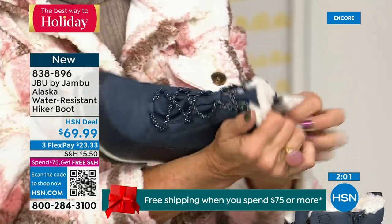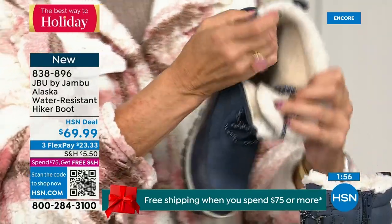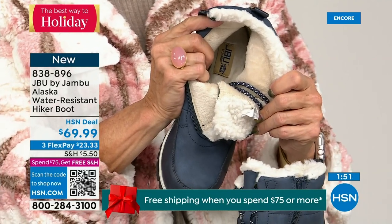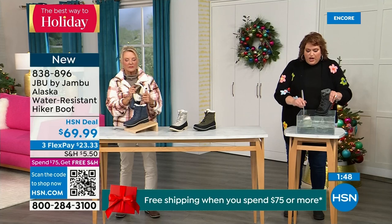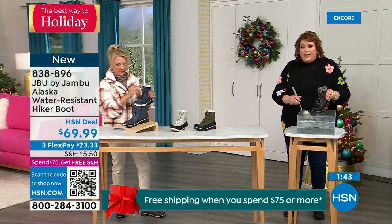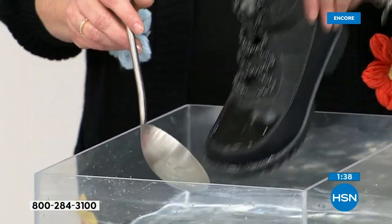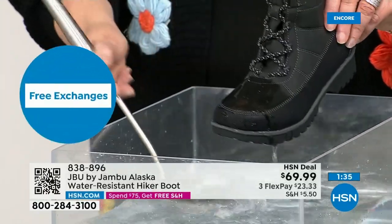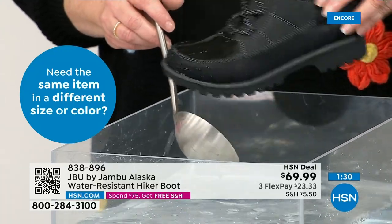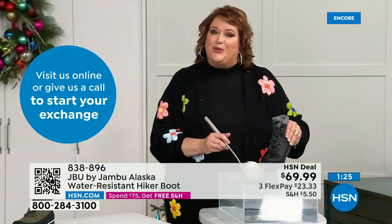First opportunity to get in on the Alaska — they're water resistant. Let's do a little play with the water resistance. So many of you step out of the car, or you're going through trails, or you're outside in the backyard sledding with the kids. I'm actually dipping it right down into the water. The most important thing I want to show you is how this just falls off, steps away from the boot — that's how it keeps your feet dry.